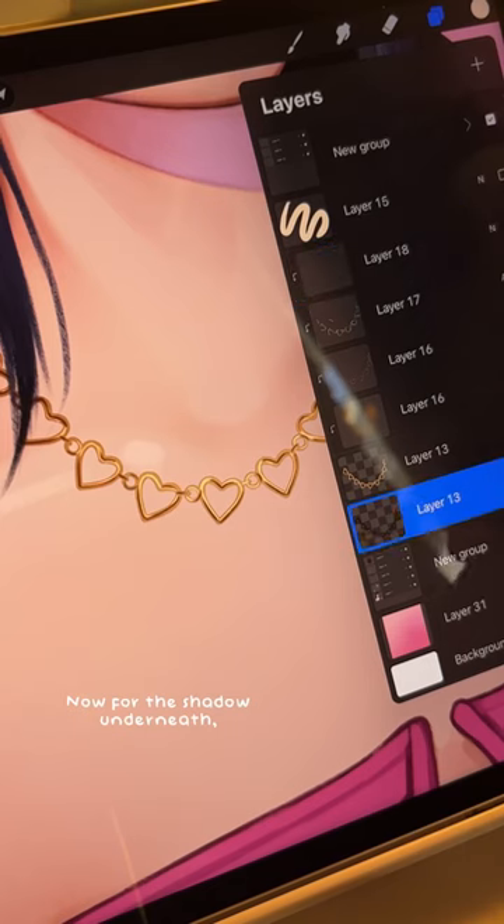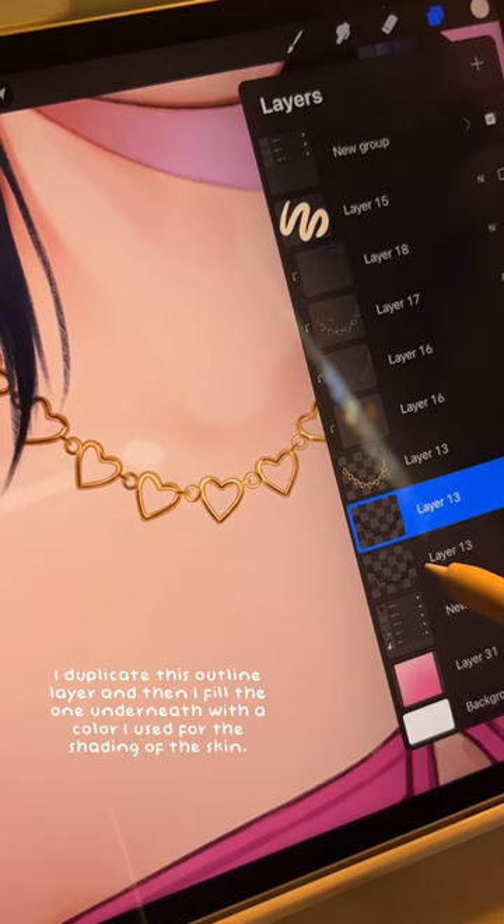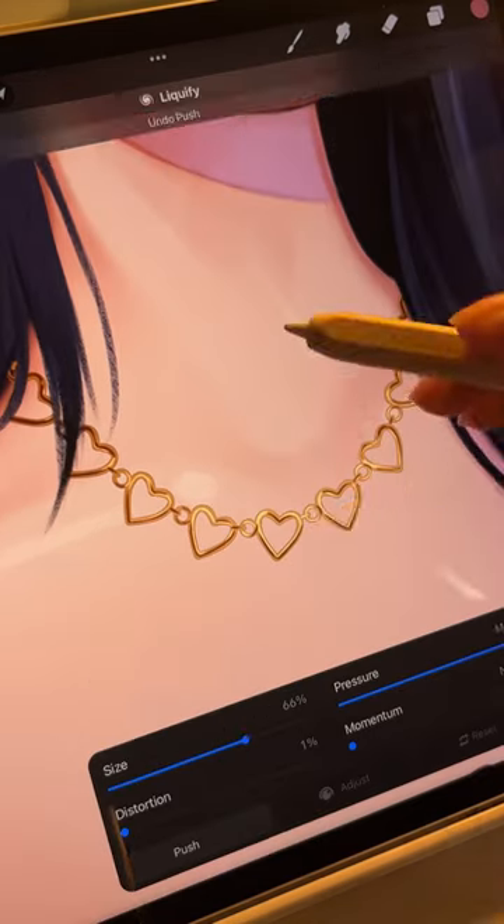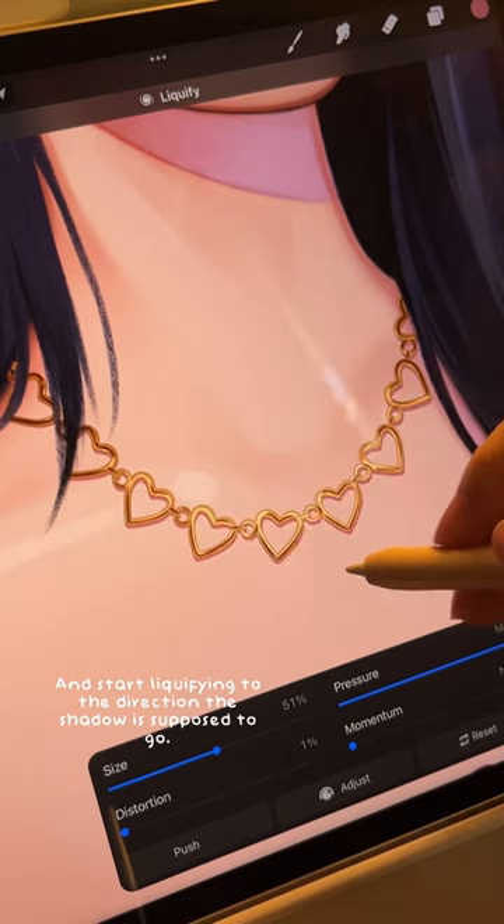Now for the shadow underneath — I duplicate the outline layer and fill the one underneath with the color I used for the shading of the skin, then start liquefying in the direction the shadow is supposed to go.